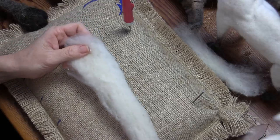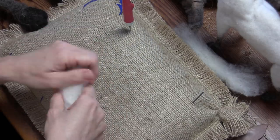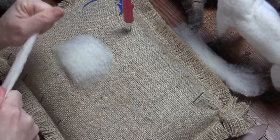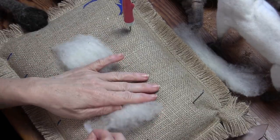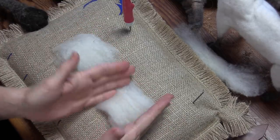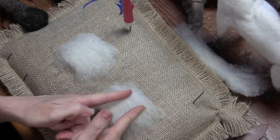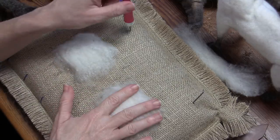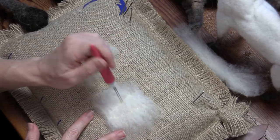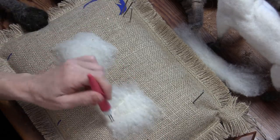Pull off about two two-inch squares of core. You want a nice consistent two-inch square for the front legs. I want to felt an upside-down triangle — wider at the top, narrower at the bottom — going about an inch wide at the top and about a quarter inch at the bottom.